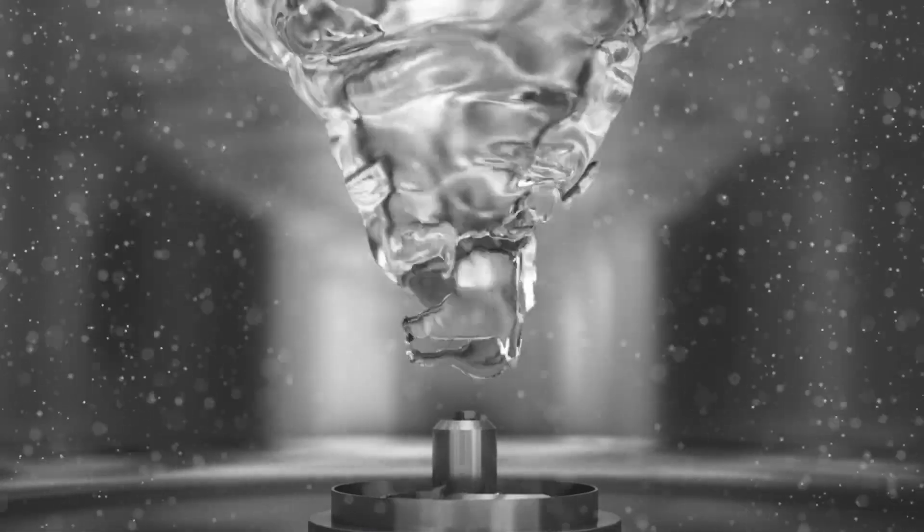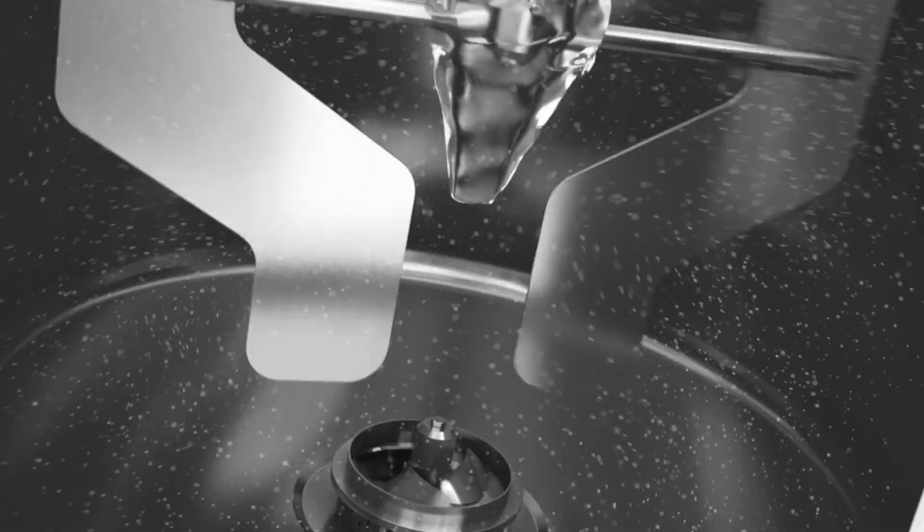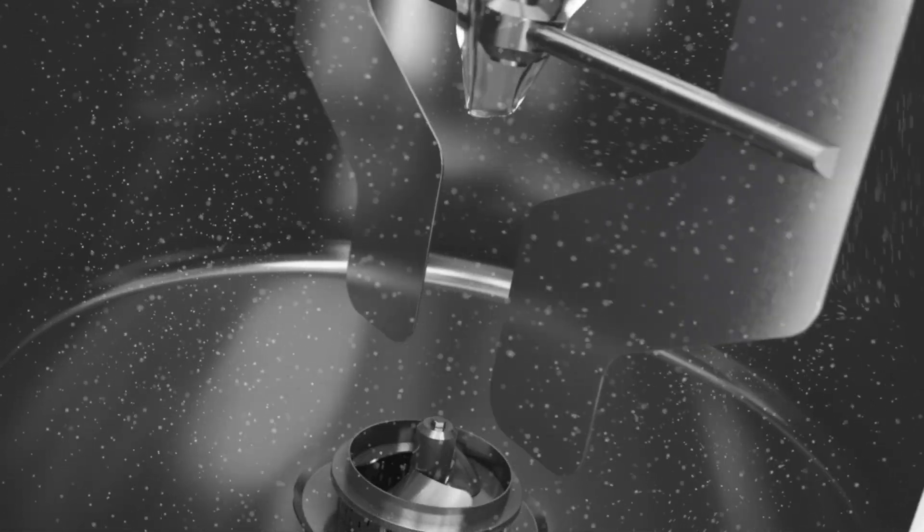The dynamic bevels disrupt the vortex in an optimal way, letting ingredients incorporate easily in the mix without any air incorporation, even when the mixing speed or the viscosity changes in the tank.